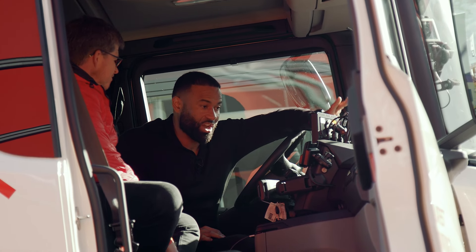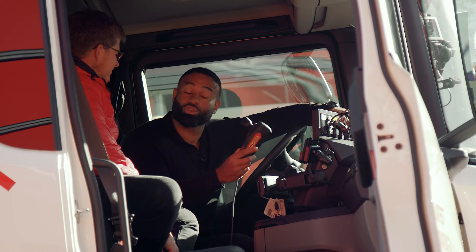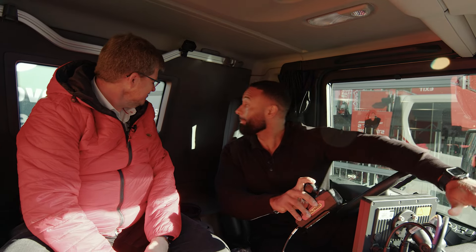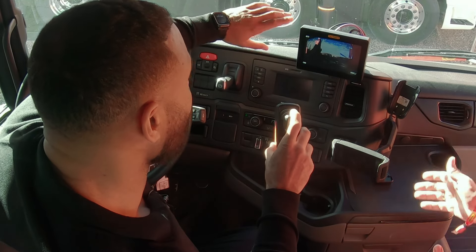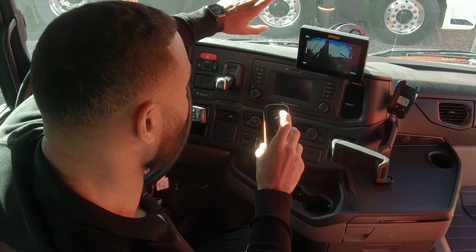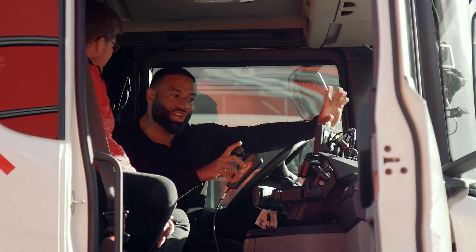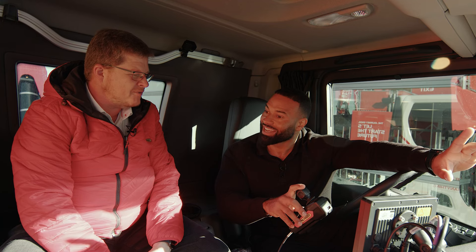I can have a look at this touchscreen. This is completely different to what I have and this looks new as well, but this looks a lot more simple than what I have. So straight away we got a camera view, which is great. It's lifting, and automatically I have to stop — it's automatically changed the camera view. Yes, so I can see.